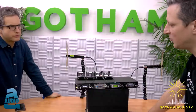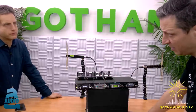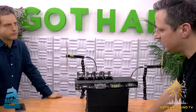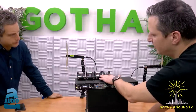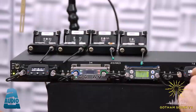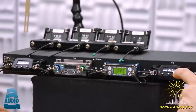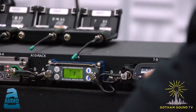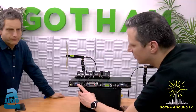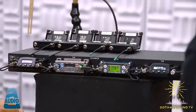With two A-band and two B-band transmitters, you can simultaneously scan the first 25 MHz chunk of the A band on one receiver and the first chunk of the B band on another receiver, then hit enter on both. That's how quickly you can find open spectrum using the block scan feature.